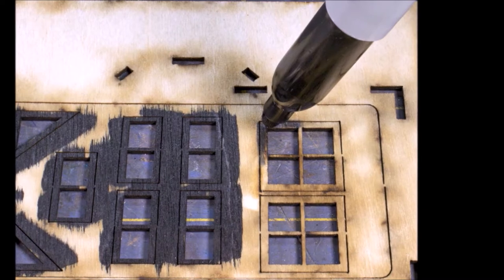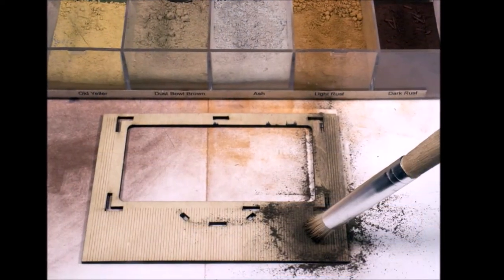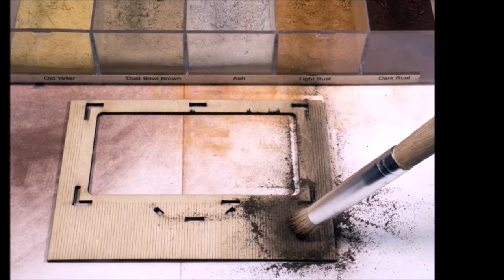I got out my Maskalots, and there they are — easy peasy. Here are all the pieces ready to go. There's not too many pieces and it's almost impossible to put this kit together wrong. I did want to add a little bit of color before I started construction, so I got out my weathering powders and scribbled them on.